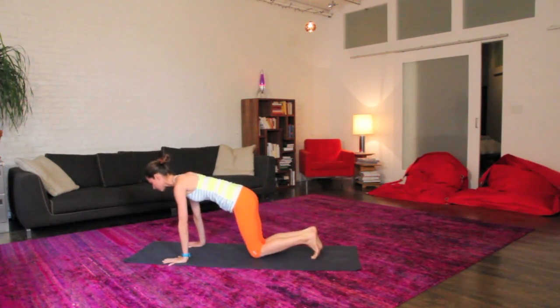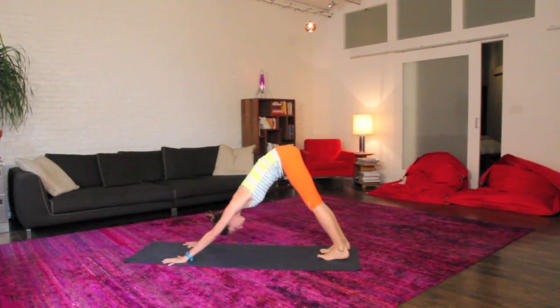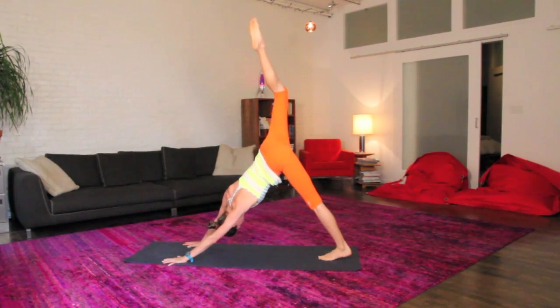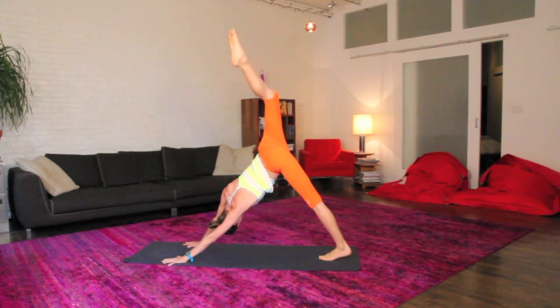When you're ready, come onto your hands and knees, tuck your toes, big inhale, right up and back to your nice down dog. Just get cozier in your down dog, maybe sway a little side to side, real soft. Big inhale, float your right leg way up and back behind you, down dog split.